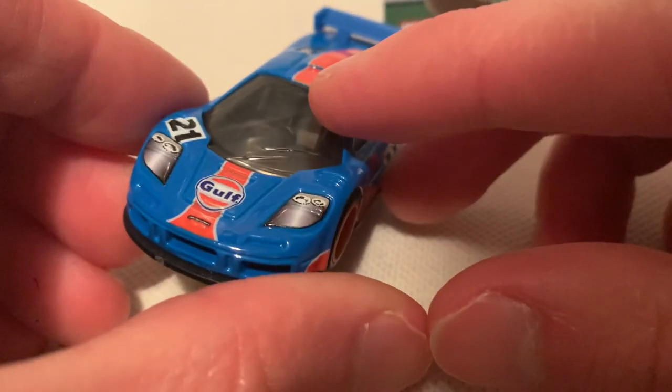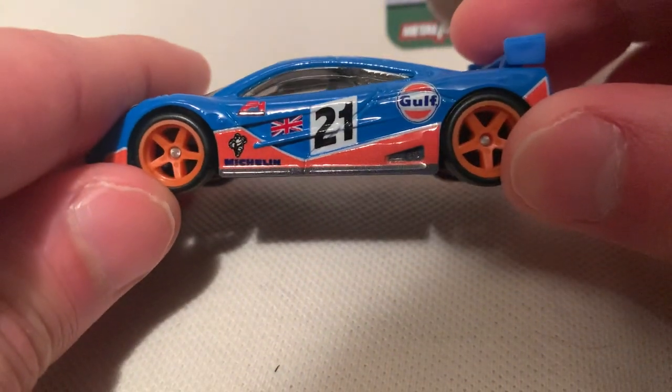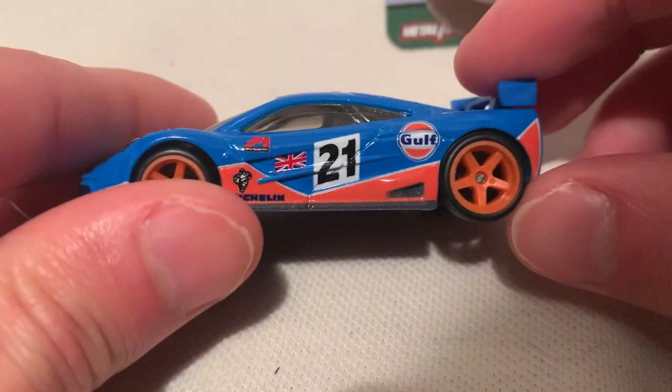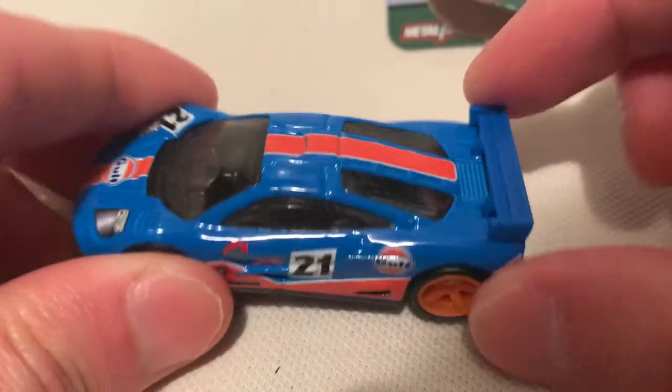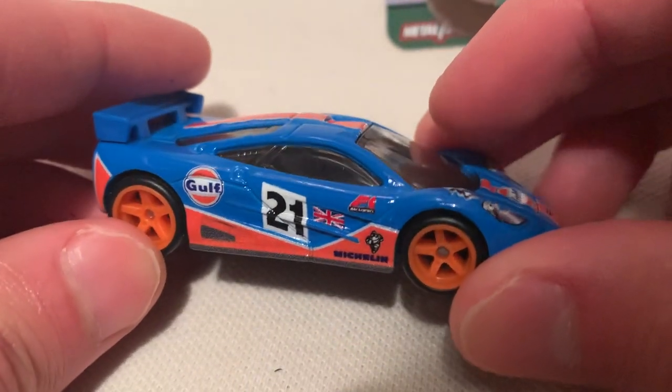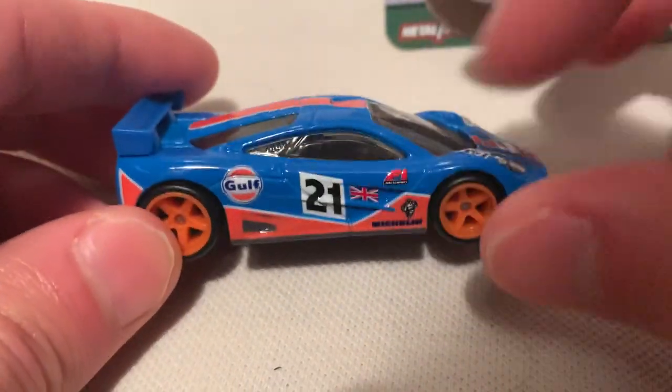Excellent details, same with the front. I'd say this Gulf deco is pretty awesome — it's definitely a winner. Got your plastic spoiler there. Excellent details — love the British flag on there.